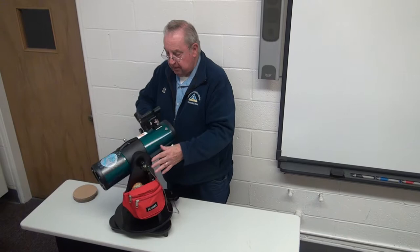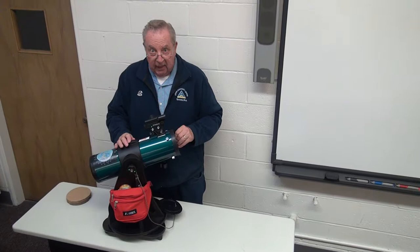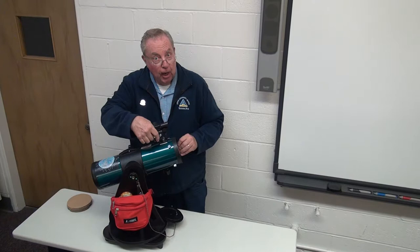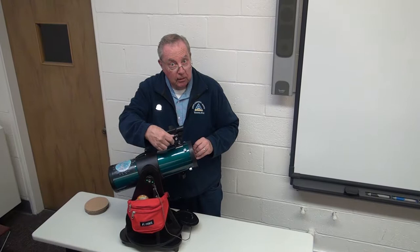This little gizmo here is called an Easy Finder 2. This is a red projected LED dot — not a laser. There's no potential damage to your eye. To use it you need to turn it on and you'll hear an audible click. Turn it all the way clockwise to the right. Then when you look through here, much the same as a peep sight on a rifle, you're going to see the red dot.